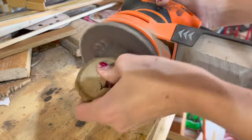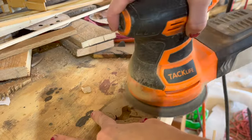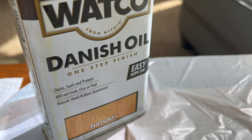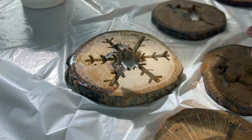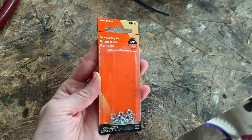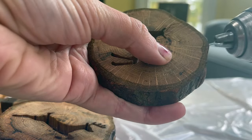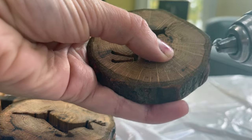Once cut, I sand with a 400 grit to give it a really smooth finish, blow off all the dust with my air compressor, and then coat it with danish oil. You can always drill a hole for string but I prefer to use these eye hooks so as not to take away from the ornament itself. Plus it makes the ornaments hang in a better direction.